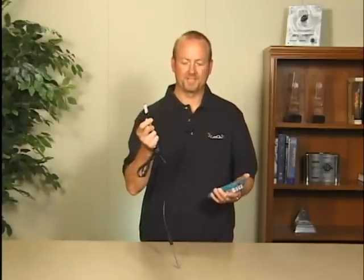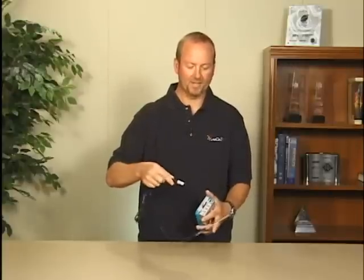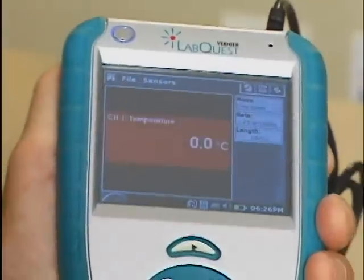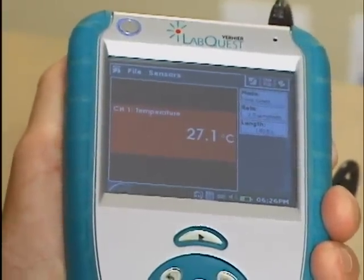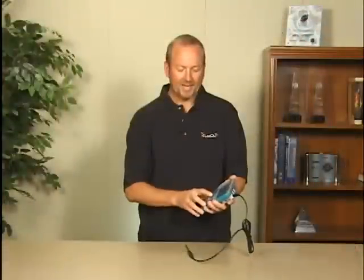For us, all we have to do is grab one of our sensors. This happens to be a temperature sensor. I'm going to plug it into channel one here. You'll notice it's automatically identified as a temperature probe and it's already monitoring the data. It's very easy to use.